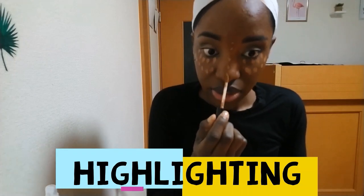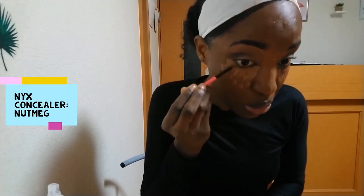Now I'm highlighting with my NYX concealer in nutmeg as always and I'm just blending it out a bit. I also decided to add some highlights to the area that would be below my contour.